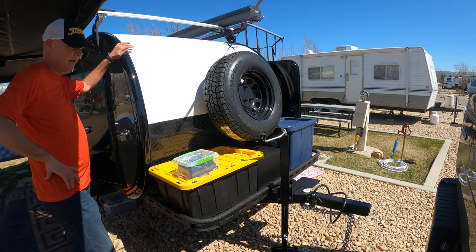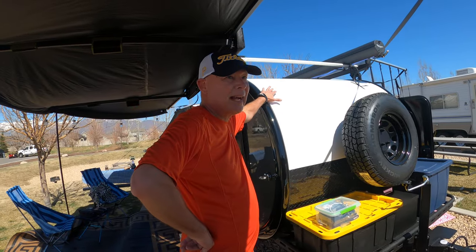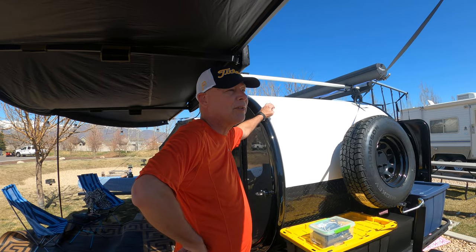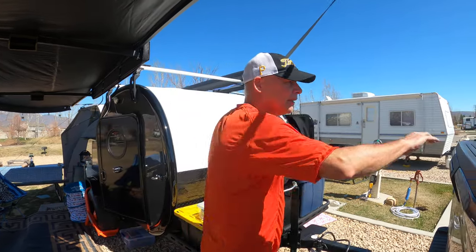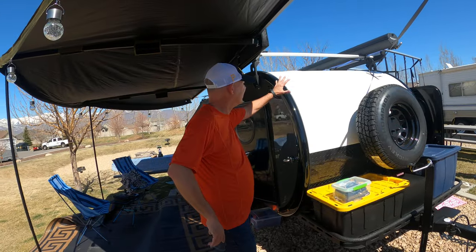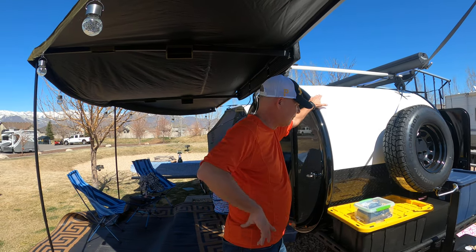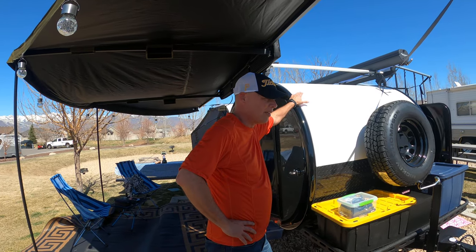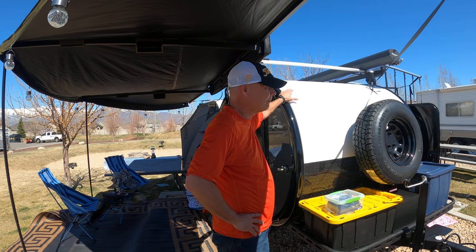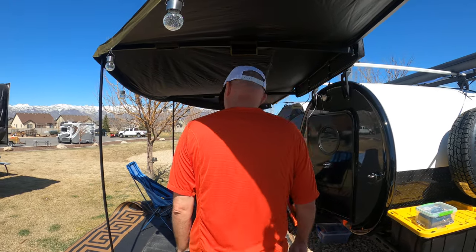We've got a lithium battery, and we've got solar panels too — they're in the case in that truck there. If we're ever somewhere where we don't have shore power, we can hook up the solar panels and run off the 12-volt. So we'll see what happens if we ever get to that point.